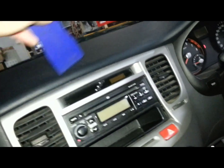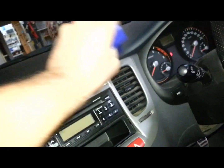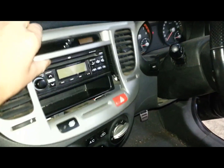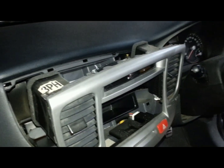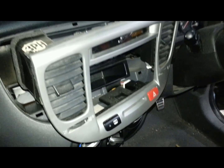There you go, that's just out. I'll put the camera down for a sec — with two hands that's out. Now unplug the clock, the demister, and the hazard light switch, and then pull that panel out.